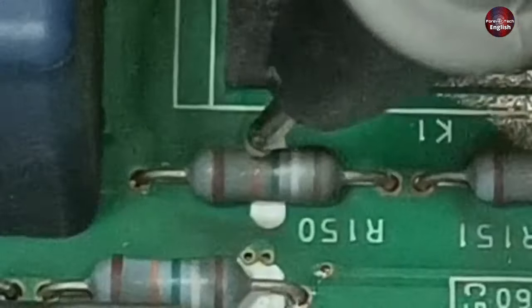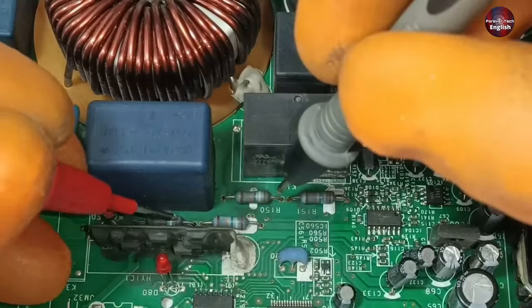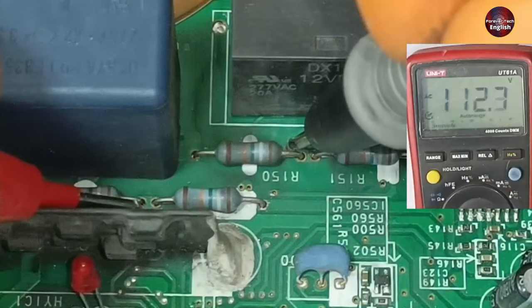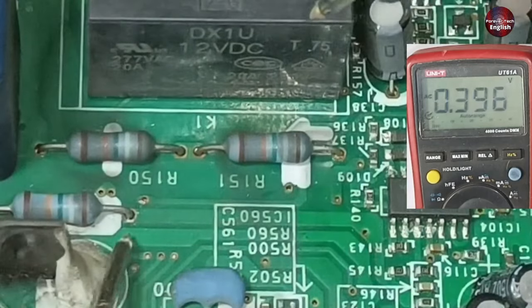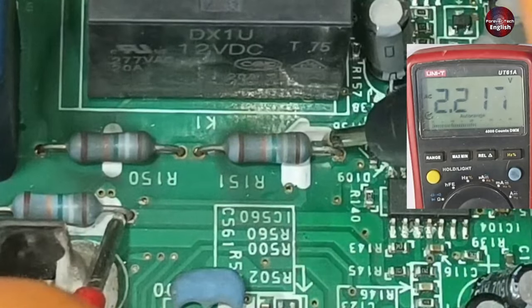All these resistors have a value of 194 kilohms, so the voltages across their opposite pins are divided. About 111 volts are present at the mid-pins, which is half. At the output, we are getting 2.2 volts at the last pins of these resistors.